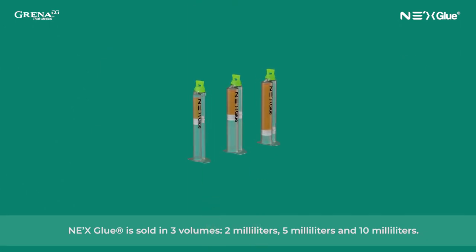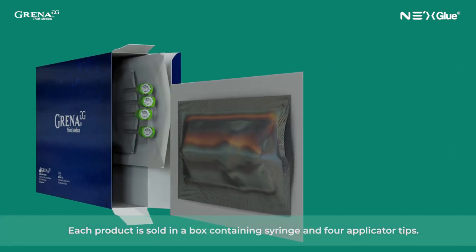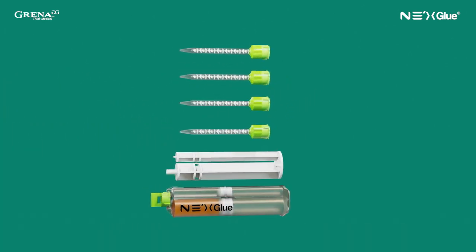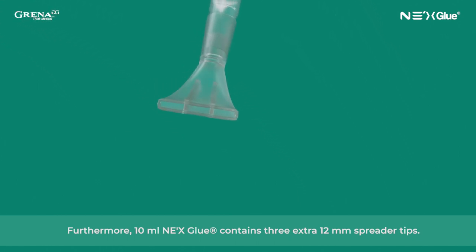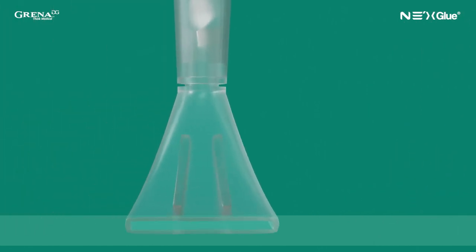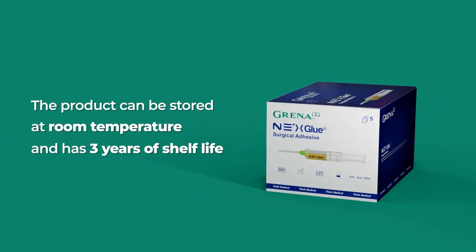NexGlue is sold in three volumes: 2 milliliters, 5 milliliters, and 10 milliliters. Each product is sold in a box containing a syringe and four applicator tips. Furthermore, the 10 milliliter NexGlue contains three extra 12 millimeter spreader tips. Both the syringe and applicator tips are packed in separate pouches. The product is sold in five-pack kits and can be stored at room temperature with a three-year shelf life.